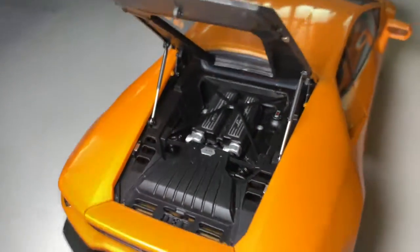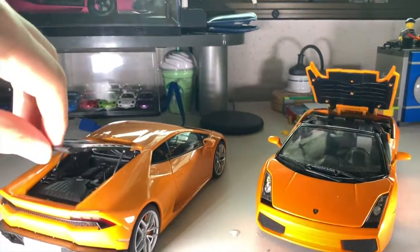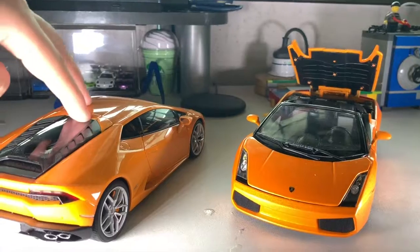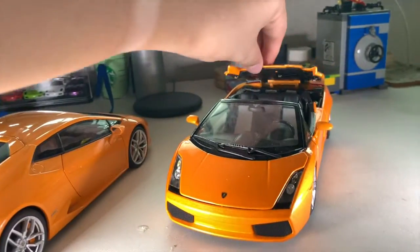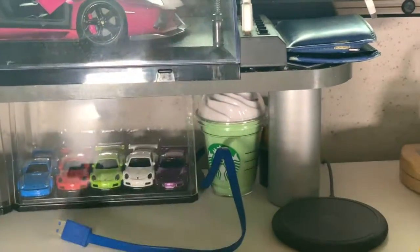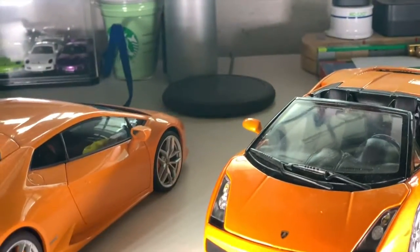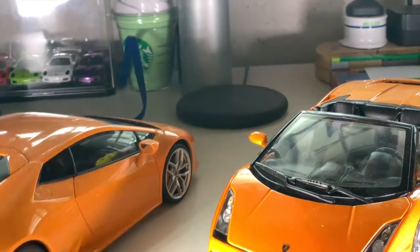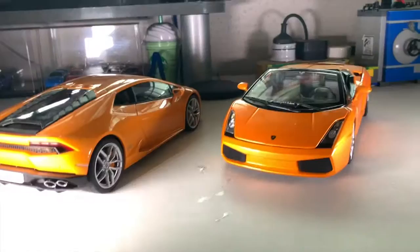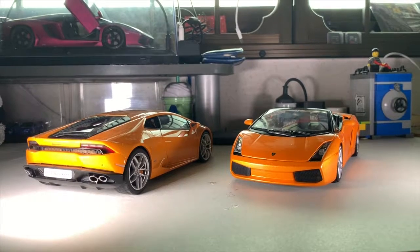Not much left to say, but I hope you guys enjoyed the video. Don't forget to follow me on Instagram at Diecast Brick. If you haven't seen my Performante unboxing video, the link should appear somewhere around here. Don't forget to subscribe, and I'll see you guys in the next video. Peace.